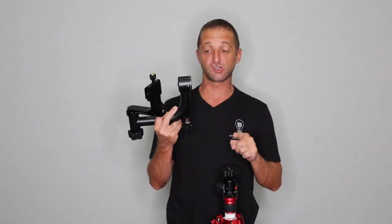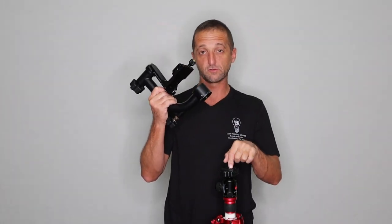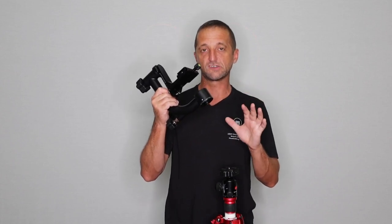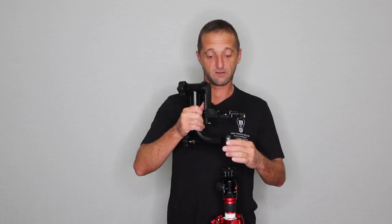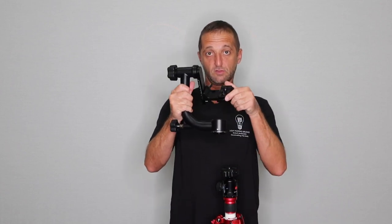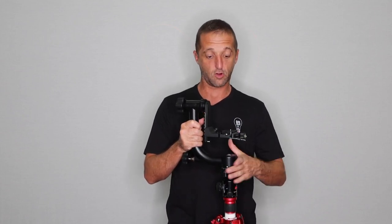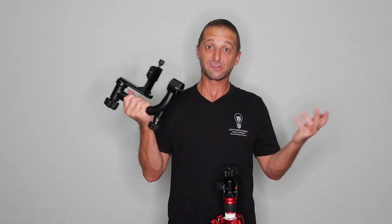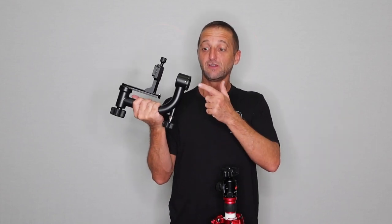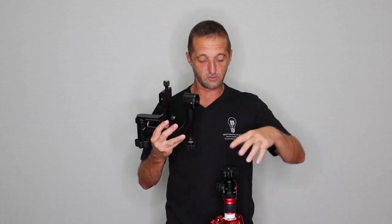I'm 99% sure that this gimbal came with the quarter inch screw mount, the regular screw that goes onto your tripod. I think that would be a much better way to mount this thing onto the tripod because you'd also have the pan and tilt that you would normally have on your tripod, as well as having the 360 part of it. But I screwed up — don't lose the screw that comes in the box. Since I lost that, I'm going to mount it directly to the sticks or the legs of the tripod.